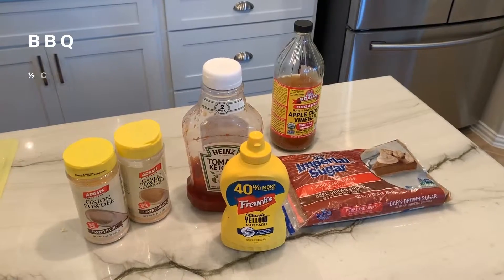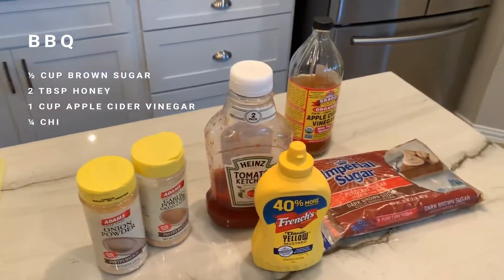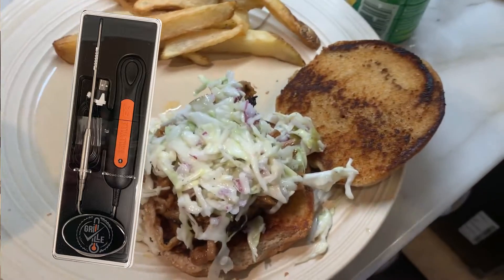Now let's use the following ingredients and stir together our barbecue sauce. Now that everything is complete, let's go ahead and put it together and plate our finished product.